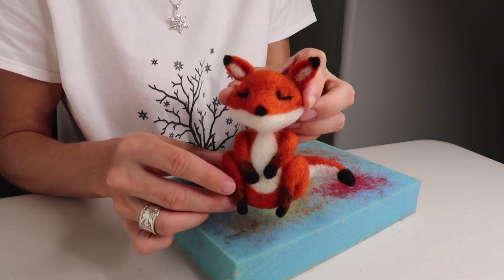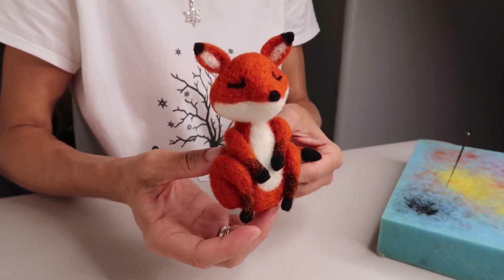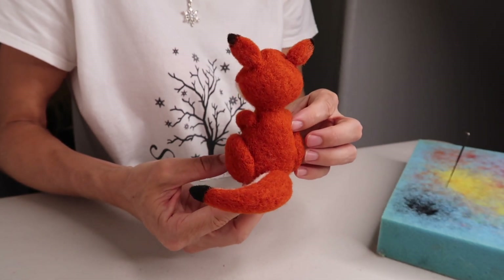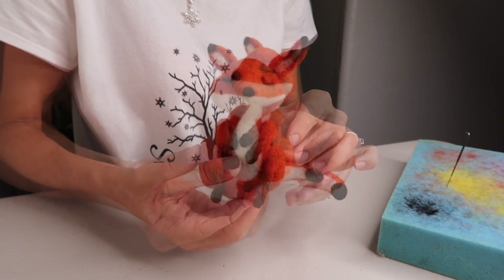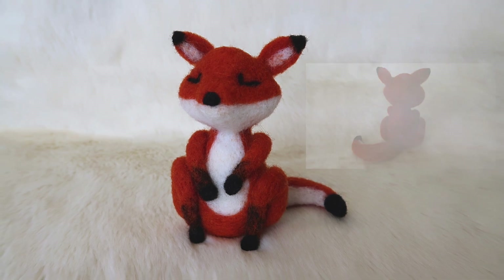And just like that, you can make a needle-felted fox too! That's everything you need to know. I hope you learned something new and enjoyed this video. If you think this video or any of my others may help someone, please share them. If there's something you'd like to see me create next, drop it down in the comments below — I might just make it. Thanks so much for watching. If you haven't subscribed yet, please consider subscribing. I'll see you on my next video. Bye!